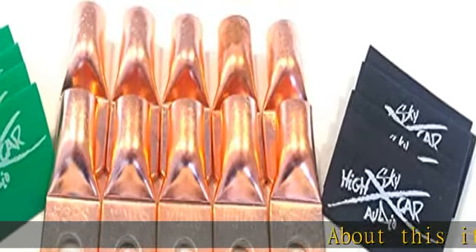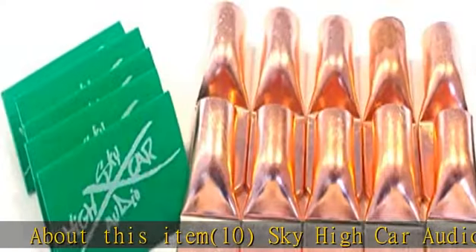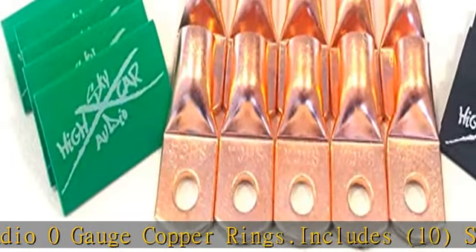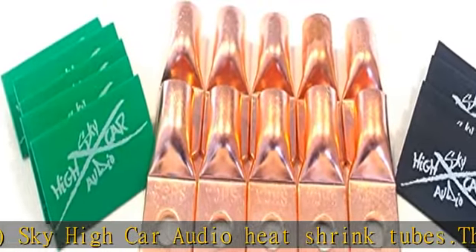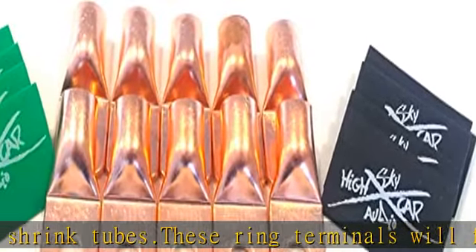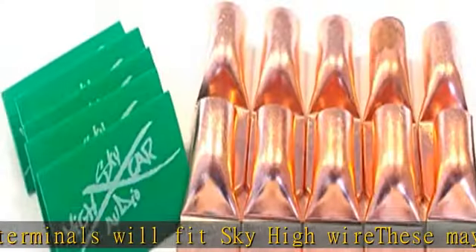About this item: 10 Sky High Car Audio zero gauge copper rings. Includes 10 Sky High Car Audio heat shrink tubes. These ring terminals will fit Sky High wire — these may be too big for most zero gauge wire. We have multiple colors; please see our Amazon store for our different options. In the description to get this product today at the best price.